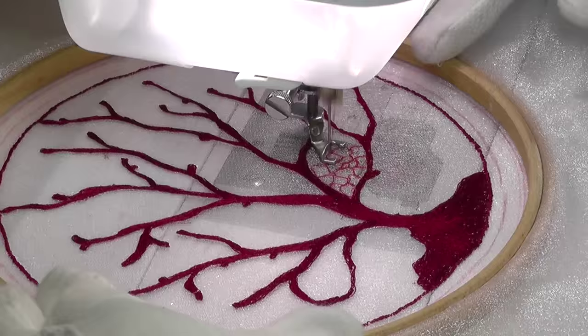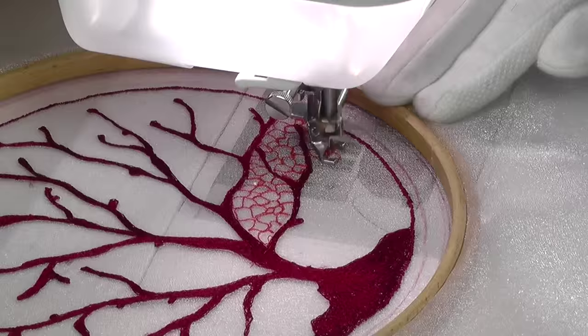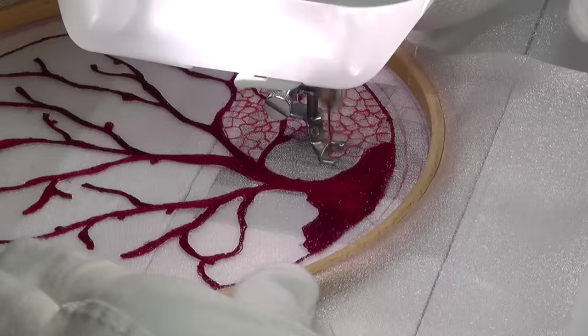At this point I changed thread color to a lighter but toning red to stitch the filigree filler between the branches. The stitch used here is basically an irregular angular pebble stitch, which was gradually worked across the entire design until all the spaces were filled in.